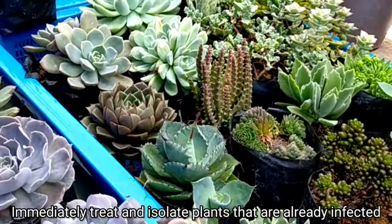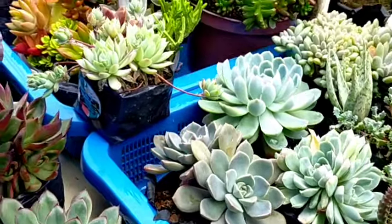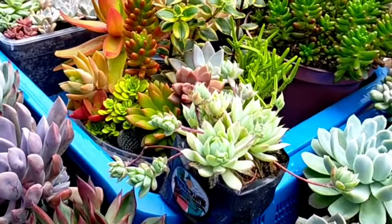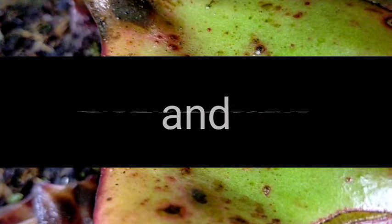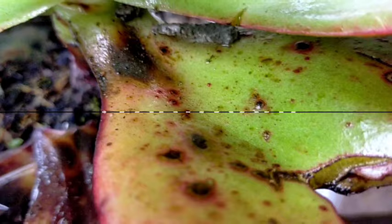Kaya if we're not gonna be doing something, baka yung buong garden natin would be infected by these kind of black spots. It is best that we're gonna be applying yung ating mga fungicide before the rainy season comes.